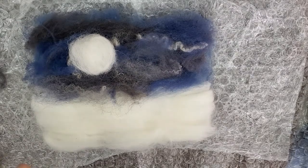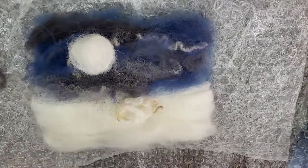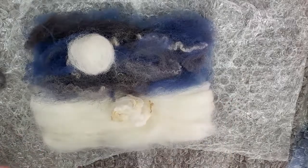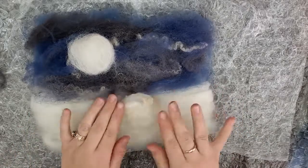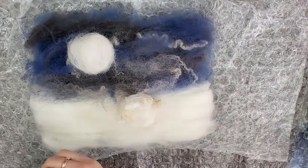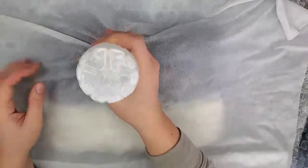Then we'll make the sheep body. I have these nice Dorset locks — they're fluffy with a little bit of yellowed ends, which helps pop the sheep out and give it a more natural sheep look. I'm making kind of an oval shape with the body using some locks and then a little bit of white wool over top of the locks to help felt it down. Just adding a few more locks on top, and then we'll start the wet felting process.